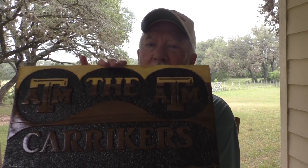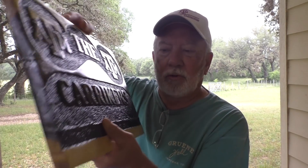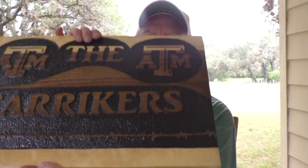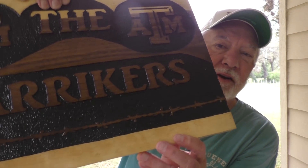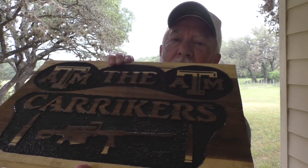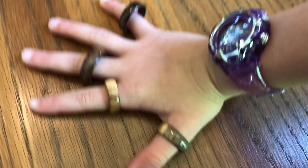A little bit of housecleaning first. I'd like to show you this plaque right here — I'm not exactly sure what kind of wood that is, but isn't that pretty? This is not a layered thing put together; it actually grew this way. Jeremy, one of our loyal subscribers, made this for me. It's got Texas A&M logos up top, it says 'The Characters,' and he put a strand of barbed wire across the bottom. Isn't that cool? Jeremy, thank you so much — I really really like this.